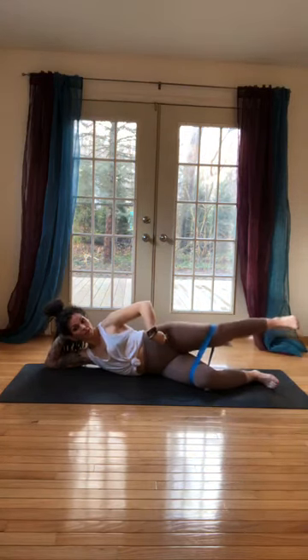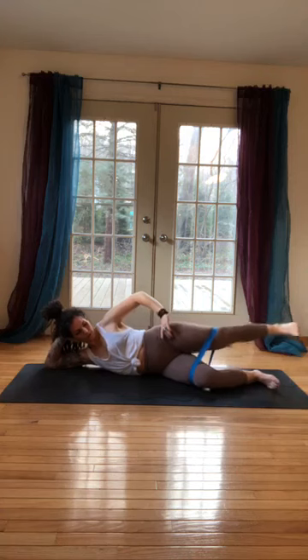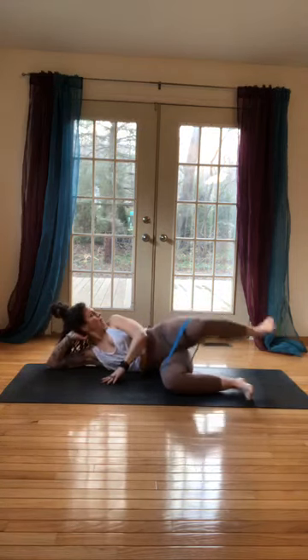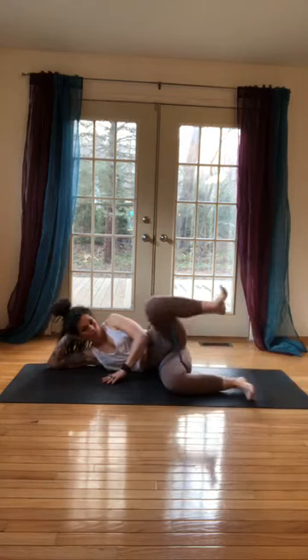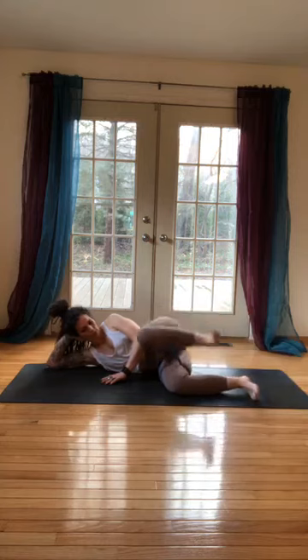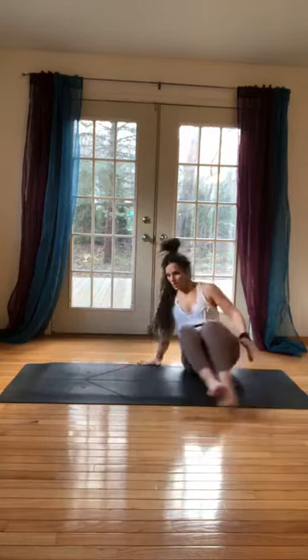Little circle — five, four, three, two, one. Reverse it: five, four, three, two, one. Last one — bend the knee in, stack your knees and hips, big circle with the knee: circle five, four, three, two, one. Reverse that circle: five, four, two, one. Come all the way up. My booty's shaking!